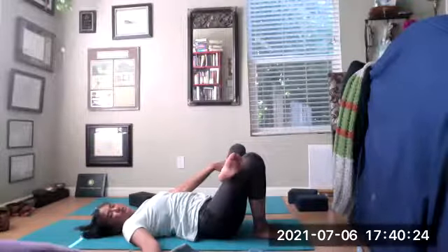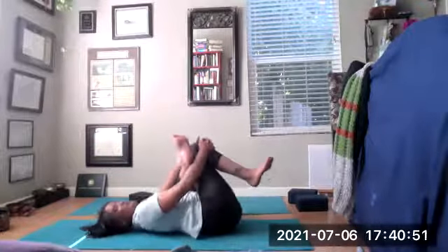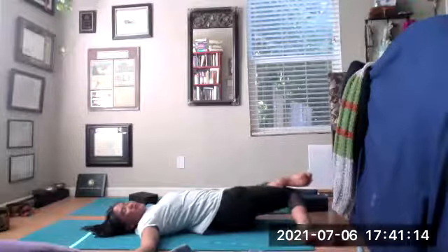Inhaling back toward center, unwinding those legs, straightening up the spine. Take the left ankle onto the right thigh, feet flexed. You can place that left hand on that left knee, pressing nice and gently. Inhale the arms through, grabbing the back of the right hamstring or the right shin. Rocking left and right, slowing the breath down.